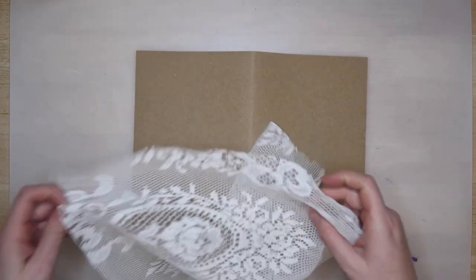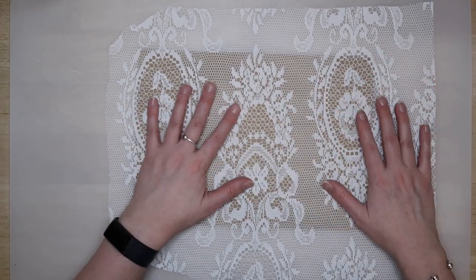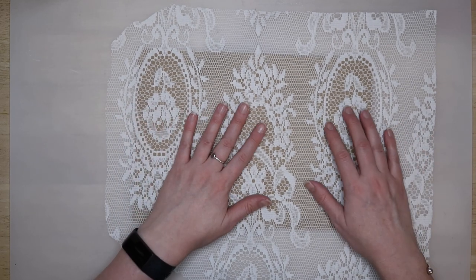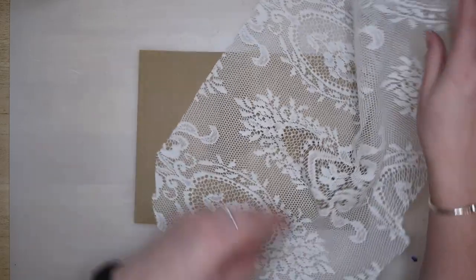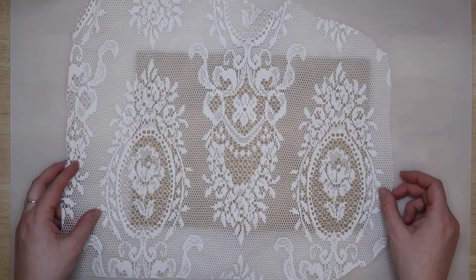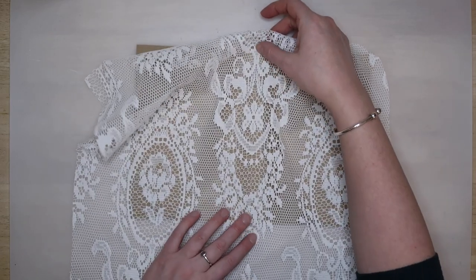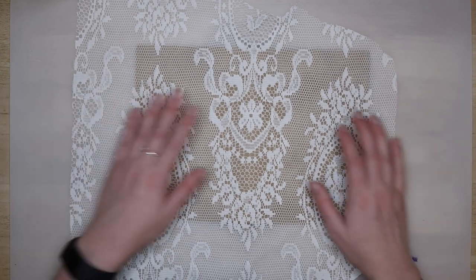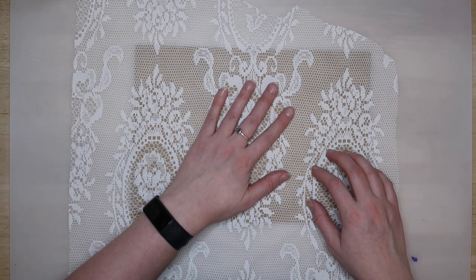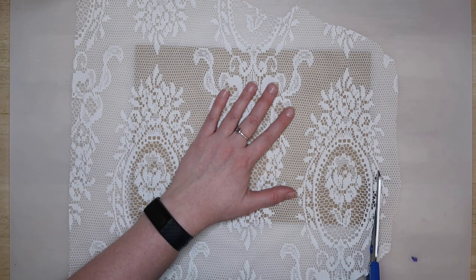I'm going to be using this piece to cover this journal page — it's just craft cardstock that's already been folded but I've pulled it out of my yellow journal. I'm having a look at where I want the placement of the pattern to be. I want to keep it quite symmetrical even though both halves won't be on the same page. That's a rose, so I'm just making sure it's the right way up, lining up the center, and I'm happy to have the top half of those emblems. That looks about right, so I'm going to cut it down to size and leave a small overhang to trim off afterwards.